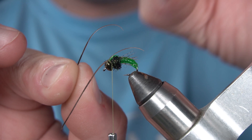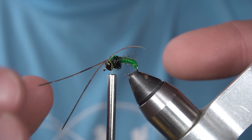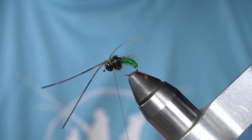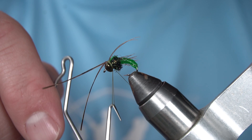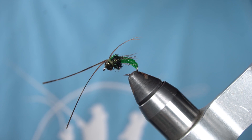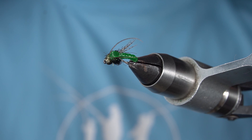You can just break these off, and you have Tradlittles Neon Caddis.